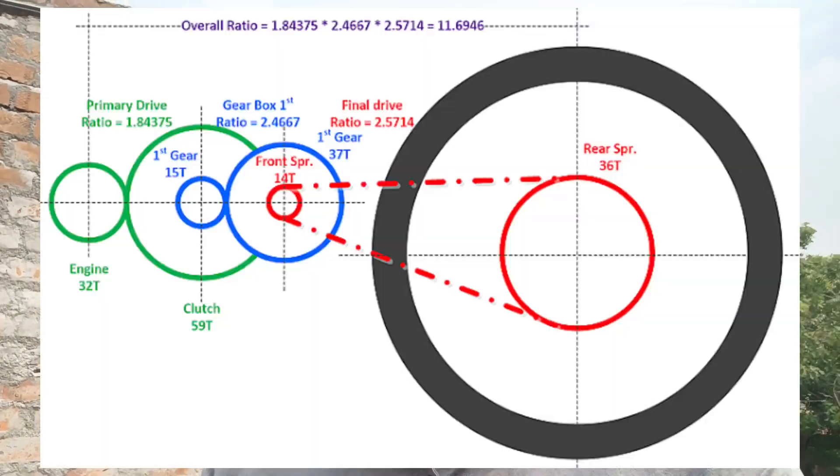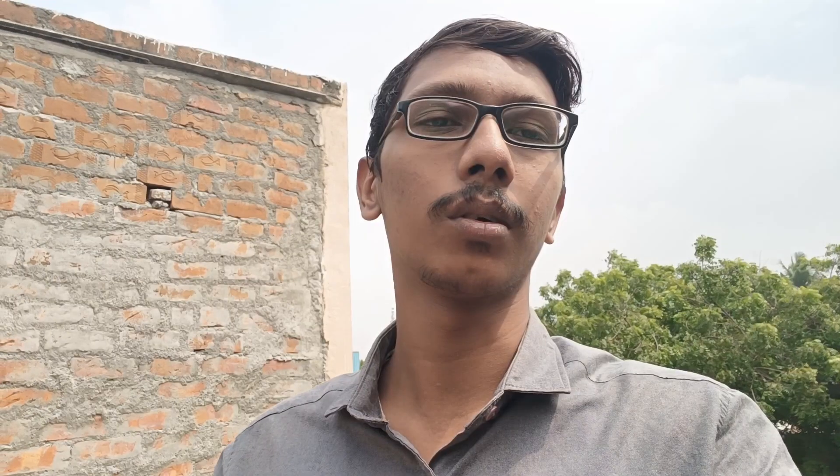I am talking about the front and back — the back sprocket is 41 teeth, so it's a 3-to-0 ratio. The wheel is 18, 19, or 70 inches. The wheel size and the tire affect the power loss.